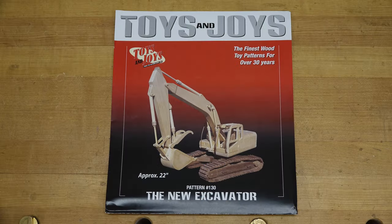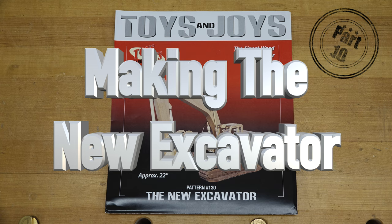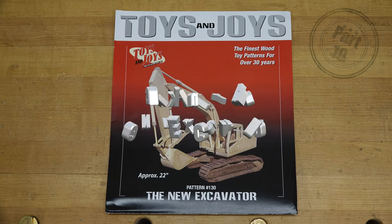Welcome back — this is part 10 of the new excavator build. It's hard to believe we're here at part 10, but there's a lot to cover today so I don't want to talk too much. The first thing we're going to do is make the cab light covers and the cab lights. Let's head over to the bench and I'll show you what I have in mind.